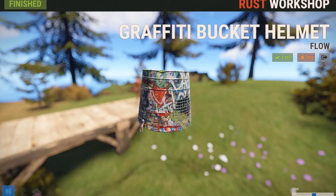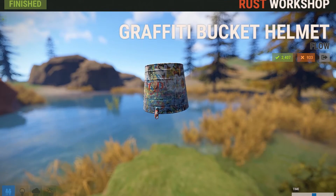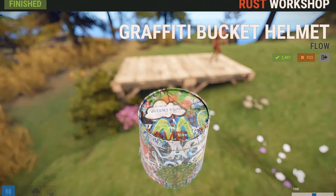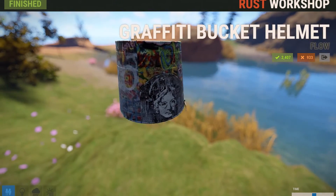This skin is for the bucket helmet and it's called the Graffiti Bucket Helmet — it just has graffiti artwork all over it. I'm going to start off by saying that I think this skin could have been a lot better and had a lot more interesting graffiti, because right now it really does just look like a random street area with a bunch of graffiti. I feel like they should have taken the graffiti aspect and actually put some really good artwork on it. Most of this is just gang symbols and letters, and there is like a woman on the back, but other than that it's just a kind of jumbled mess.